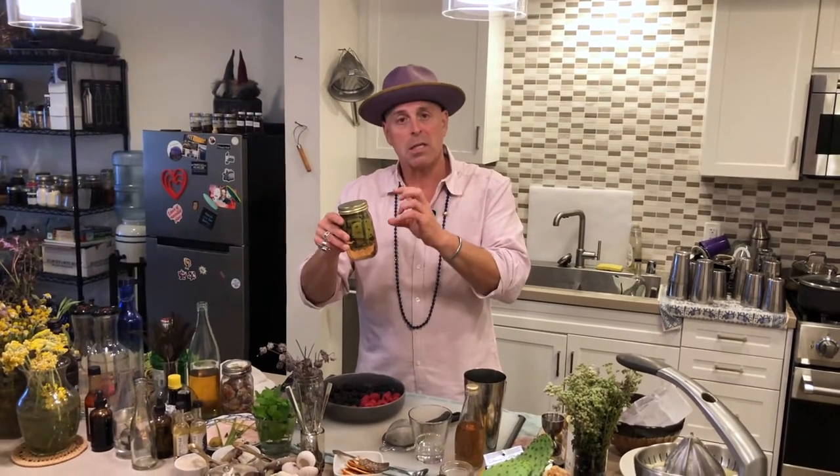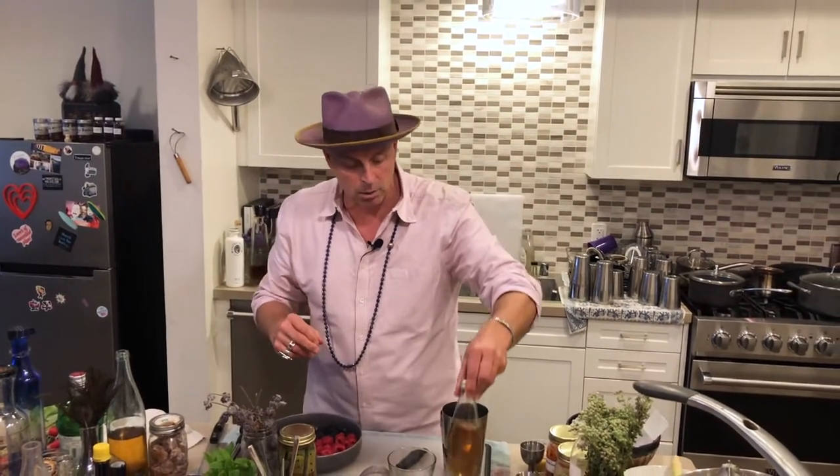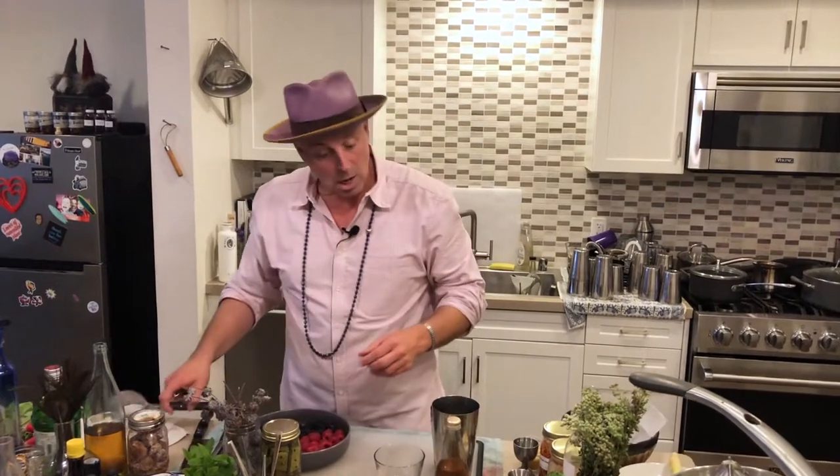I just wanted to show you so you could see this. This is the actual cactus that is grown from where the actual cactus fruit — the prickly pears — come from. These are the actual leaves from that tree or bush, whatever you want to call it. I just infused it for 10 days and then strained it into this bottle. So we're going to use that.